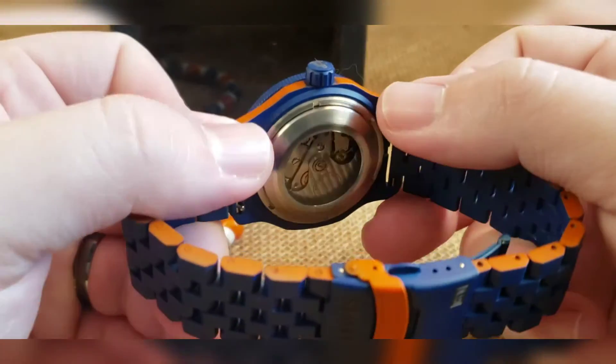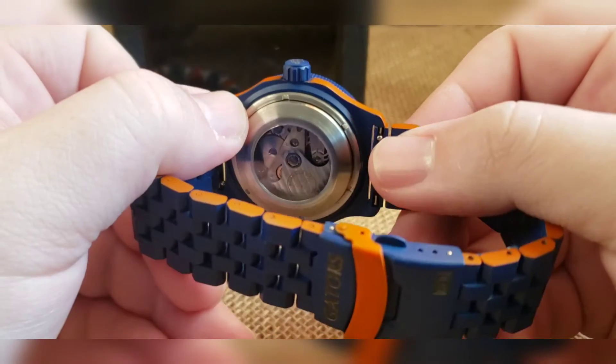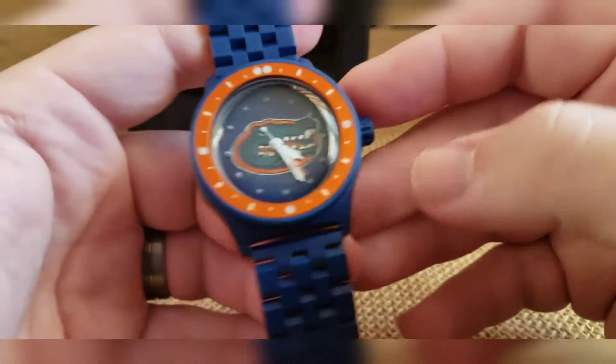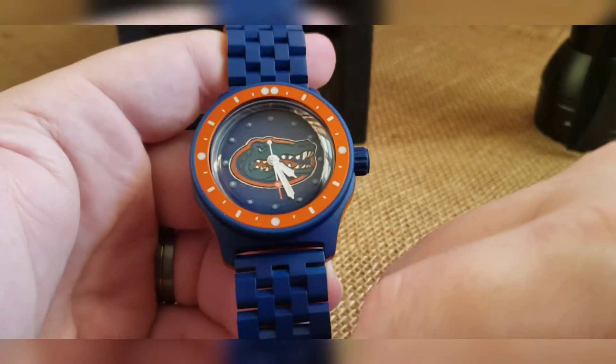Stainless steel movement holder, silver rotor in there, and then a low profile exhibition case back. So that is your build, man — I hope you like it.